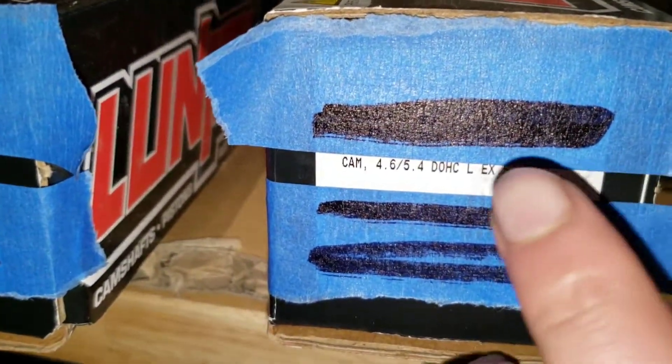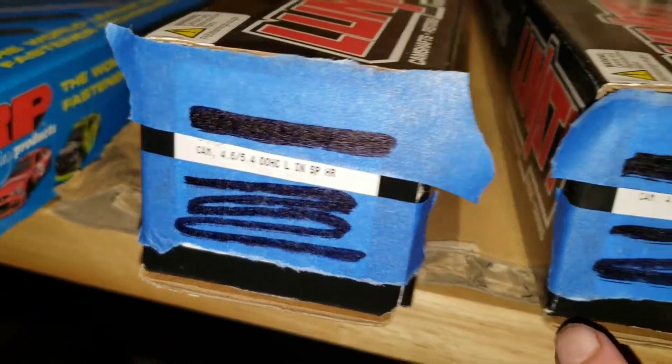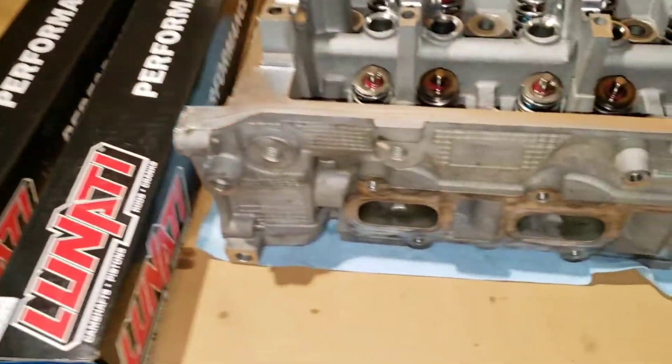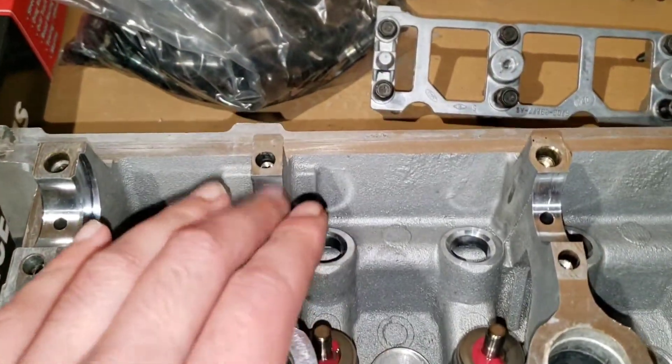I'm working on the driver's side head, so you're going to want the cams labeled L for left side, which is the driver's side. EX is going to be for the exhaust side, and IN for intake side. The exhaust cam goes where the exhaust ports are, and the intake goes over on the other side.